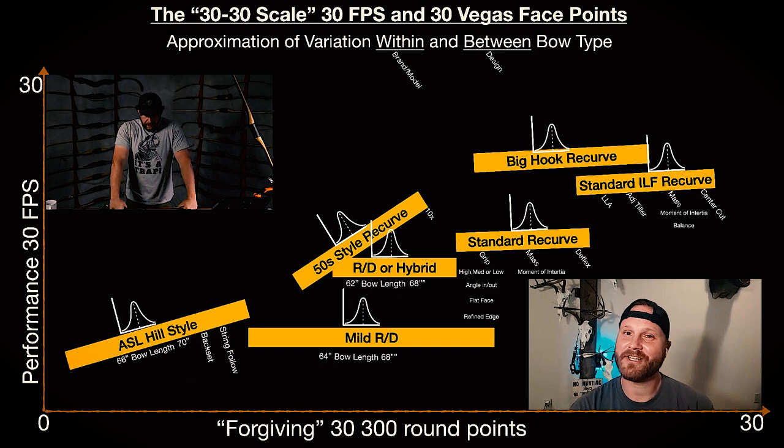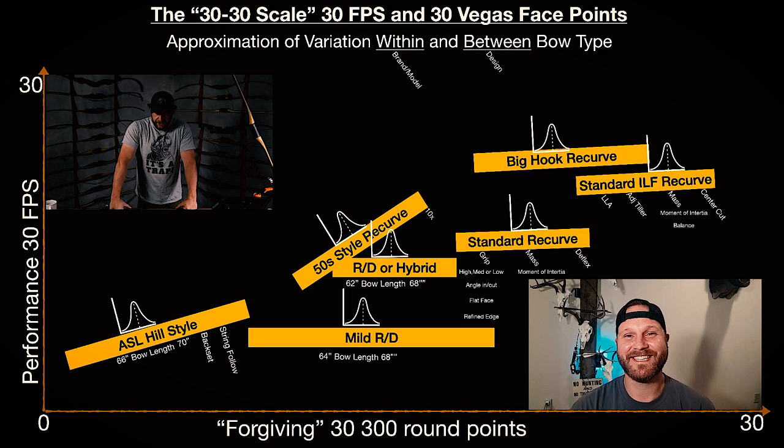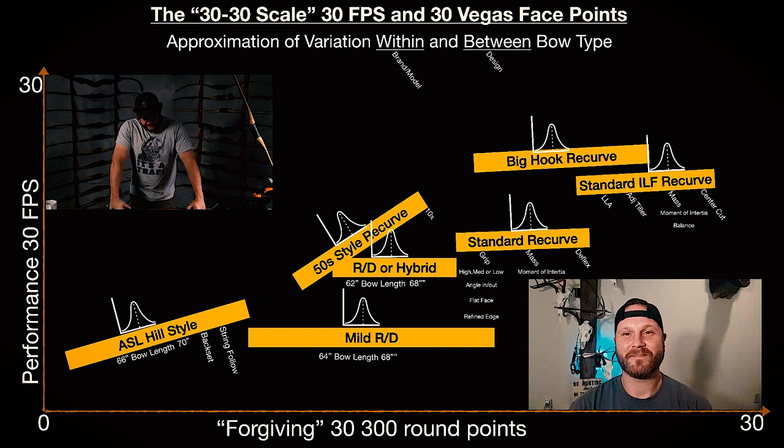That's exactly what Trevor was telling me — he said if ASLs are as forgiving as an Olympic bow, why aren't they in the Olympics? That's a very true point. Why aren't they? They'd be in the Vegas indoor shoot too, because that's only 20 yards so you don't need speed. If they were truly forgiving we would see them indoors, and you don't see them. Josh is one of the best ASL shooters out there — right up there with Paul — and we can go live if anyone disagrees.